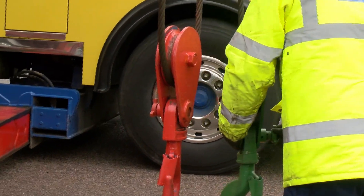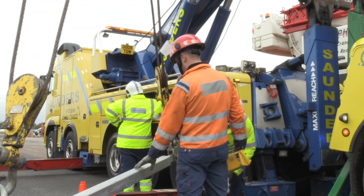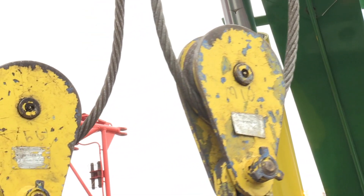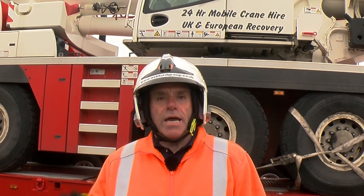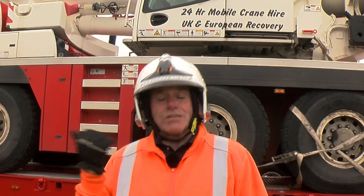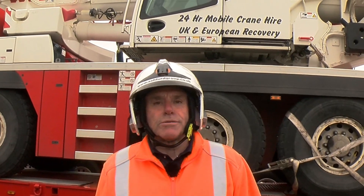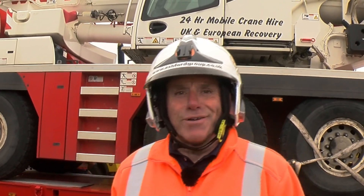The guys are just de-rigging at the moment, putting all their stuff away — we've got the strops and stuff off. What we're going to do after they've moved everything out of the way is demonstrate the operation of the tracks trailer: sliding the axles forward, the tailboard, and all that. We're actually going to drive the crane back off the trailer rather than lifting it back off, so you can see the trailer operation. As I said before, this crane is 48 tons and the tracks trailer has a payload of around 45 to 46 tons, so it proves it will take that kind of weight. We'll be back in a short while to show you the trailer operation — hope you're enjoying it so far, I am.